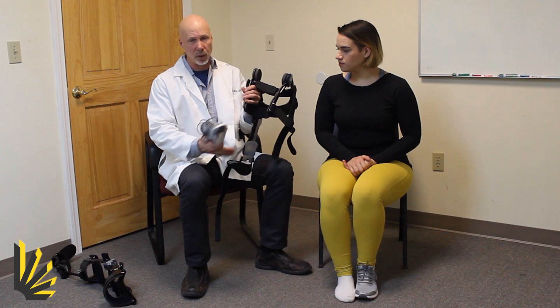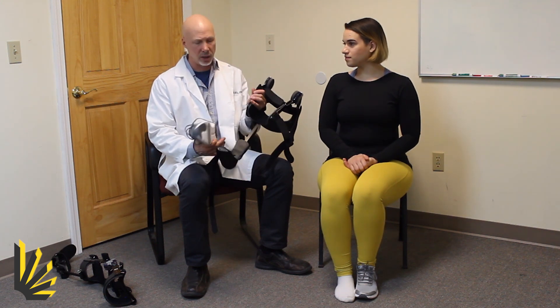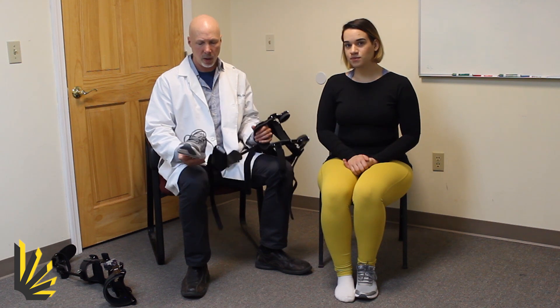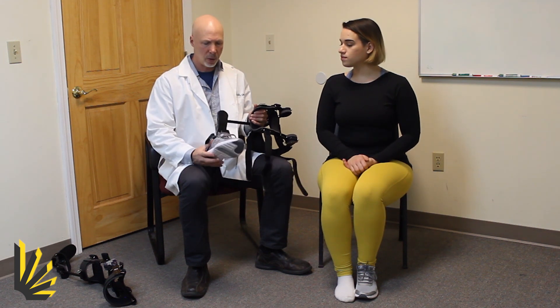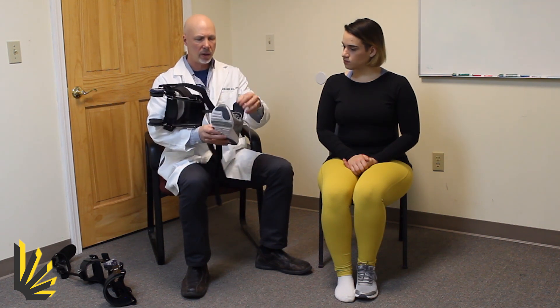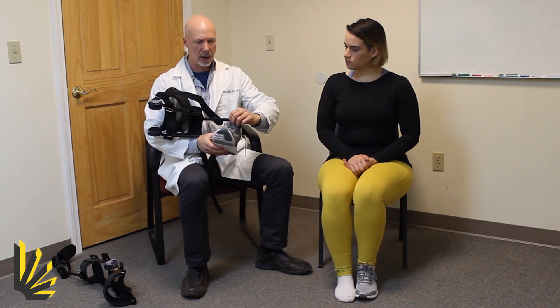As you can see, the Mastid Knee Brace comes with no extra charge — the foot section — and this is what prevents the brace from falling down. Simply put the foot section into the shoe and then put the foot into the brace-shoe combination.